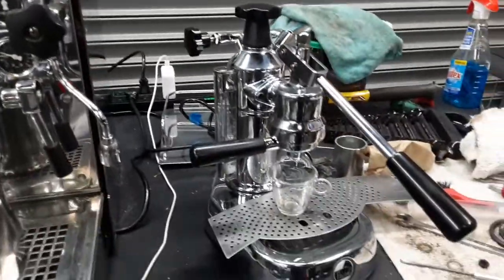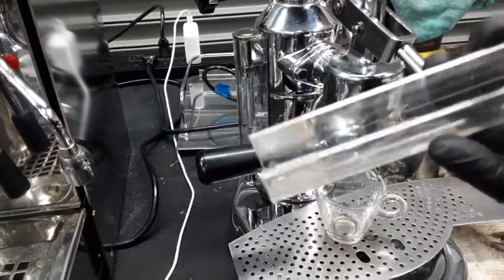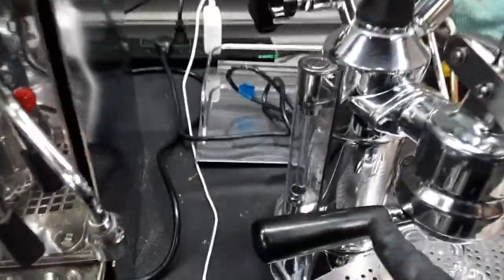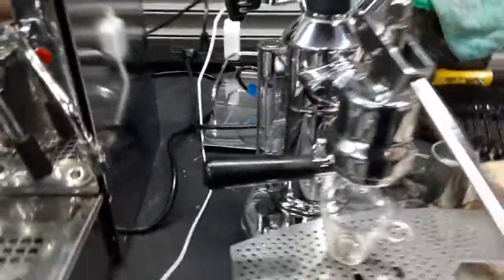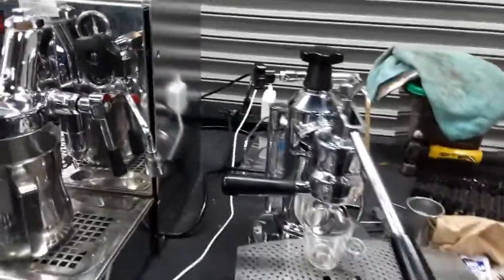We cleaned it up and polished it as well. There was a lot of scale build-up on one of the side glasses — you can still kind of see it right here from the top. So we polished it and cleaned it as best as we could. And yeah, that's what we did — cleaned it, replaced some of the gaskets, and have it ready to brew.